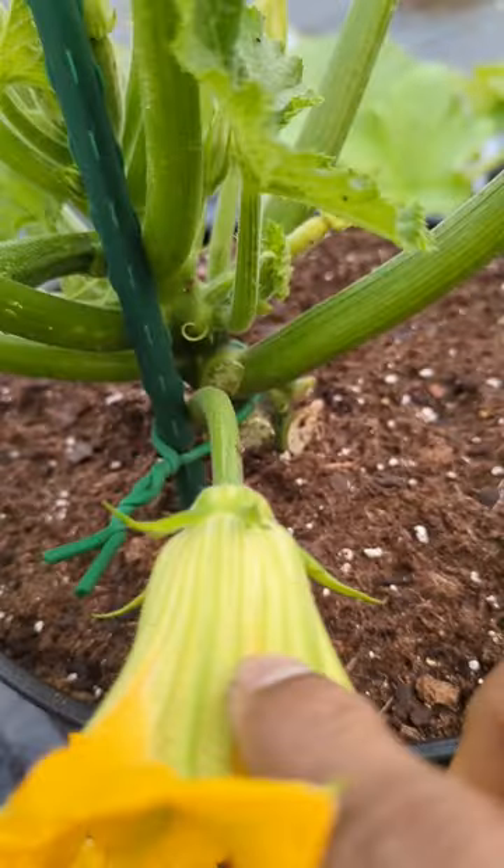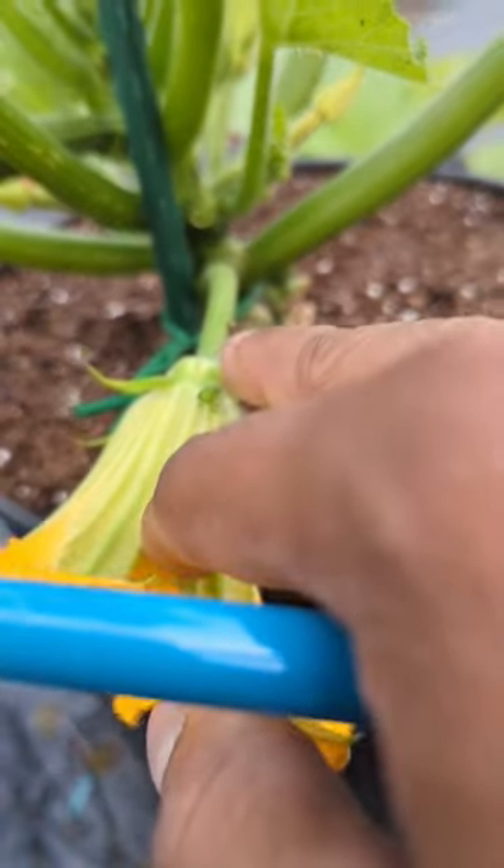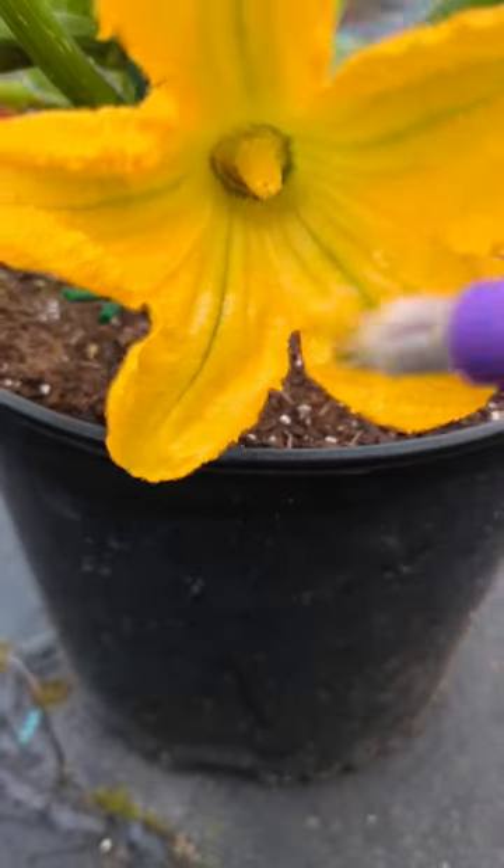Then you come in here, you see that skinny male — skinny stem right there. Then you look inside and that's the male.